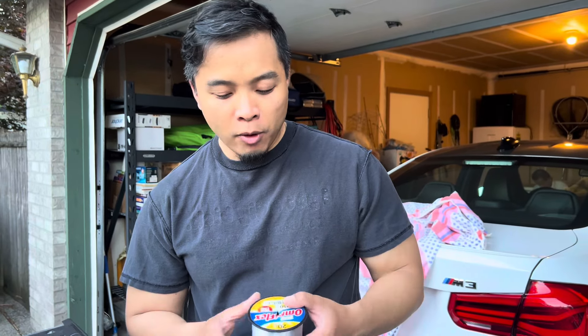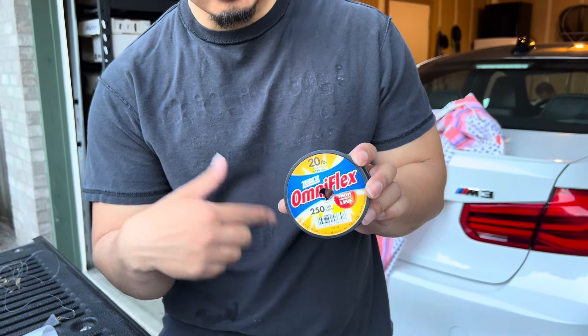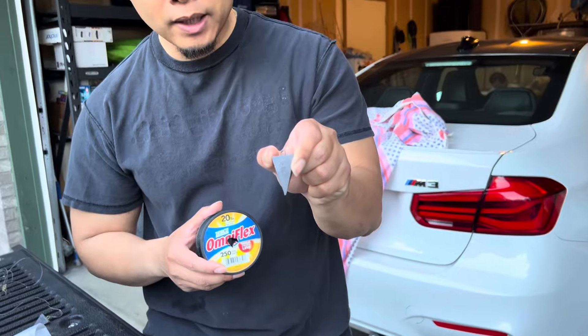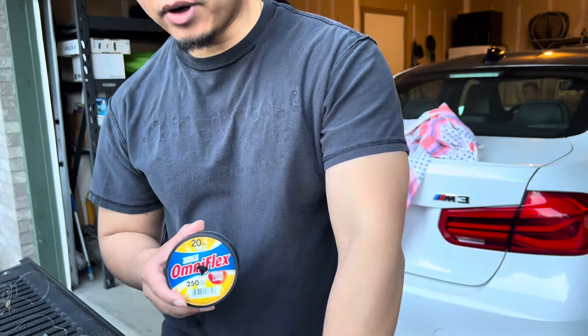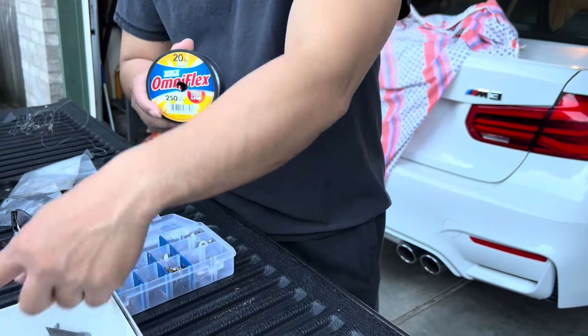I'm going to do it right now. What I'm using for my leader is 20 pound test line mono because it's easy to change back and forth. The reason I'm using 20 instead of 15 is because I'm going to use a 3 ounce weight. It's going to be pretty rough current out there, so I decided to use 3 ounce instead of my normal 2 ounce — and then I've got 4 and 5 ounce in here as well.